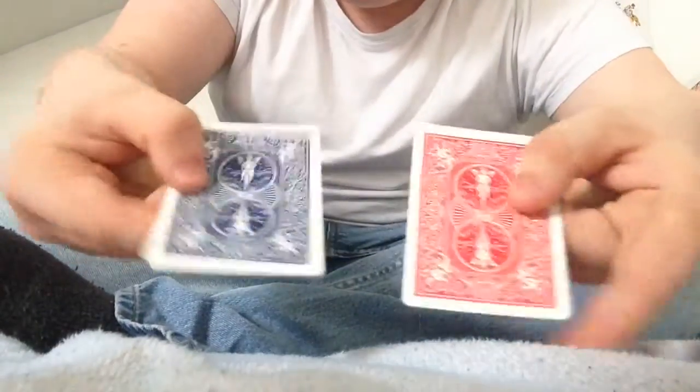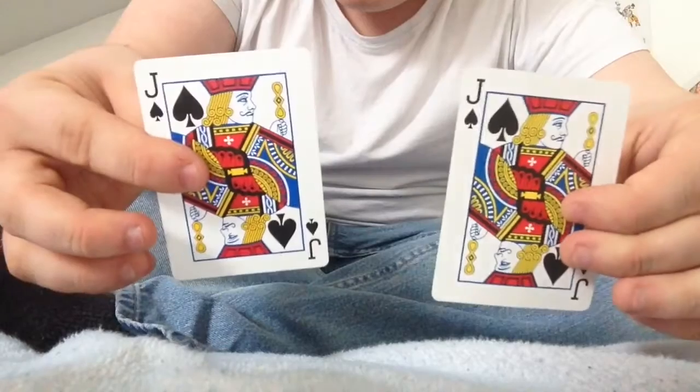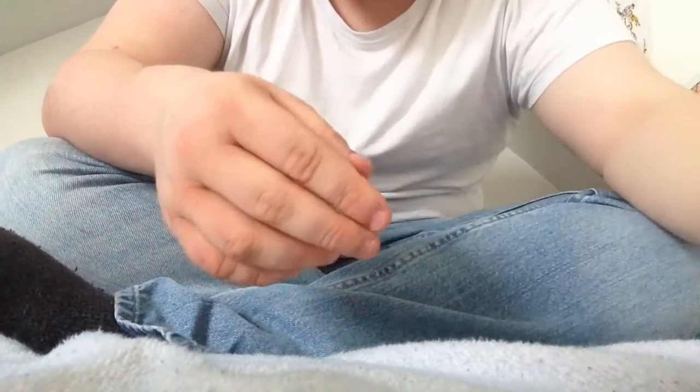And they've both transformed the same. And that's the trick. I'm Alex, see you later.